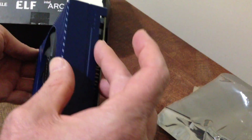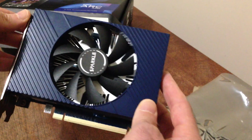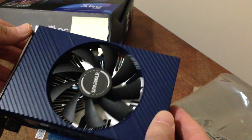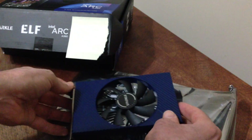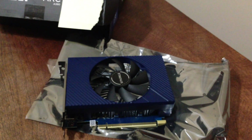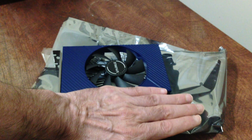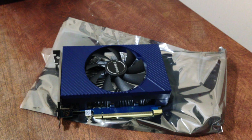So there you are — the Sparkle Intel Arc A380 with 6 gigabytes of VRAM. You can look up all the specs. I believe it was released in 2022. I'm very lucky and happy to have one. As you can see, it's even shorter than my hand, so if you have a tight ITX case, this will probably fit very well — and in any other case too.